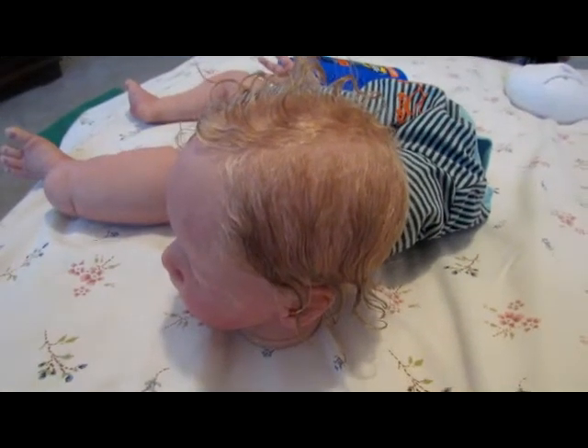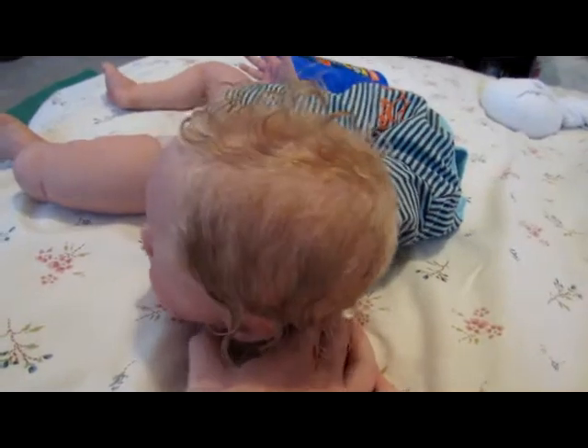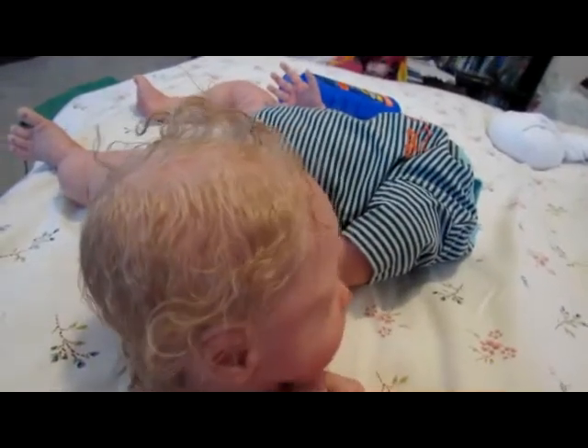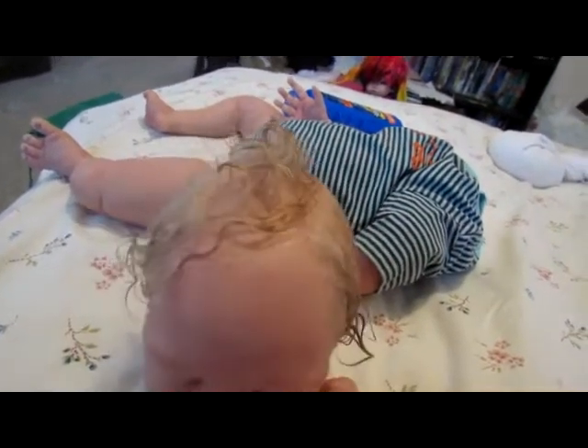Hi guys, so don't be alarmed — I've got Kol's head off. I just wanted to quickly show his rooting. It's done. He's got sealer in his hair right now and conditioner, so it's just styled a little bit.